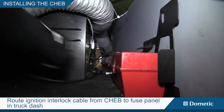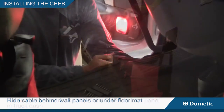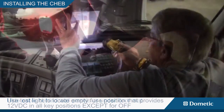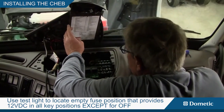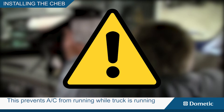Plug the ignition interlock cable into the corresponding chab pigtail connector. Route the ignition interlock cable from the chab to the fuse panel in the truck dash. Hide the cable behind wall panels or under the floor mat. Use a test light to locate an empty fuse position that provides 12 volts DC in all key positions except off. This prevents the Blizzard Turbo from running while the truck engine is running.